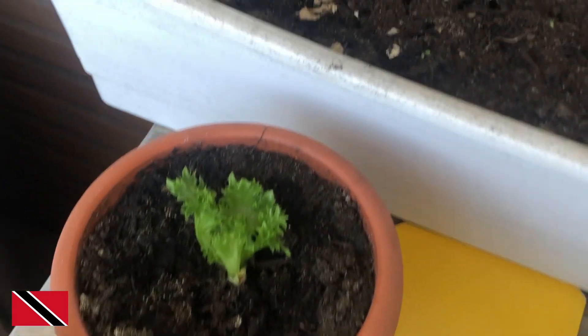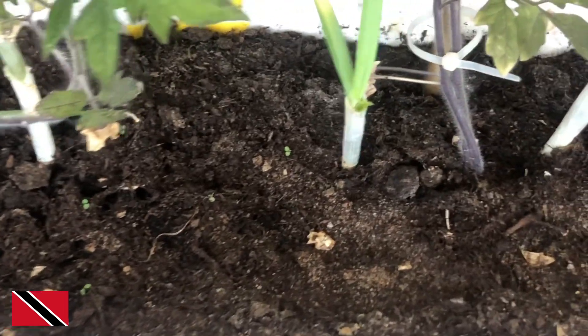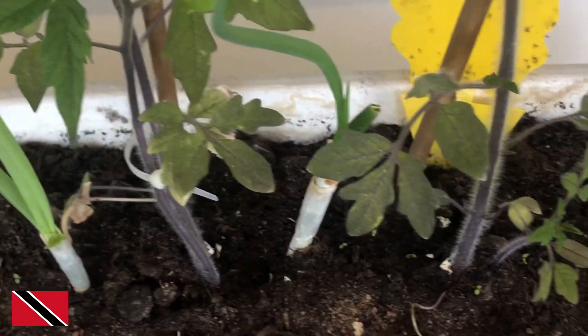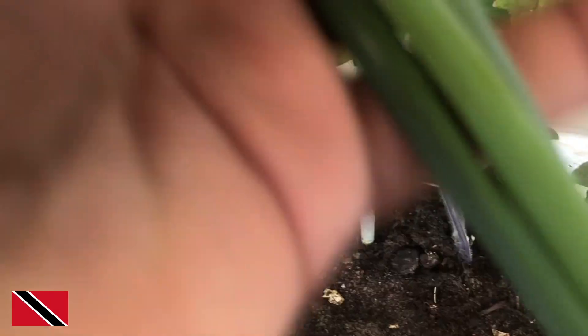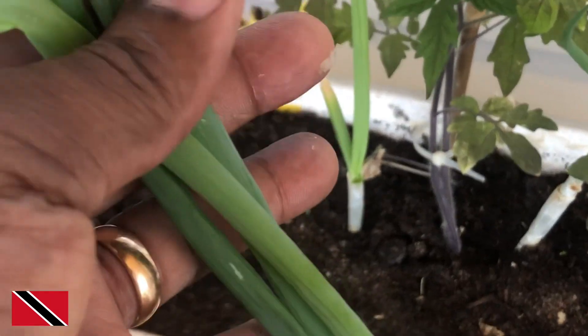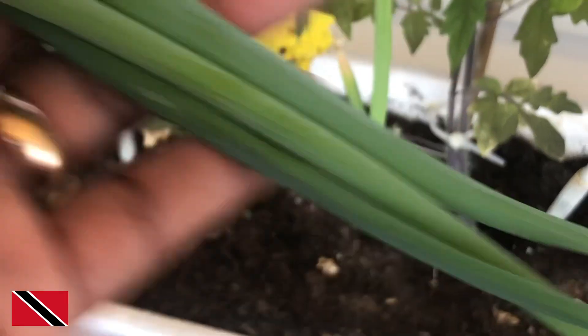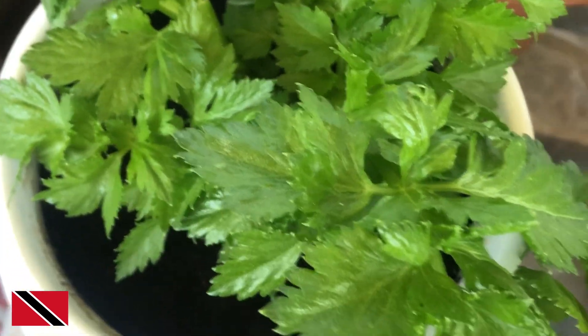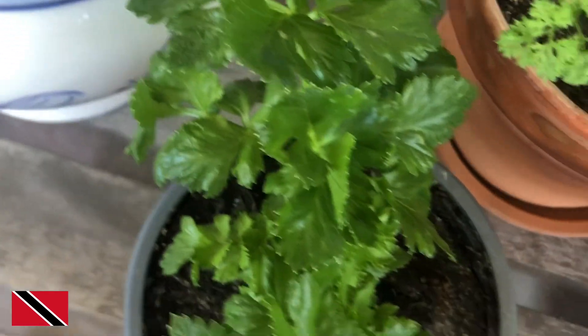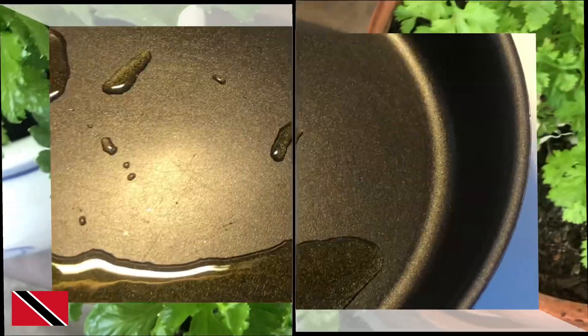Welcome to my kitchen garden! This is my kitchen garden on the balcony. I have some scallions here which I just picked to put in the pot. I also have parsley and celery — all of this will be used in the cooking of the meal. I'm just going to gather some celery here and I'll be right back.